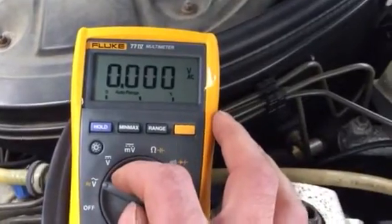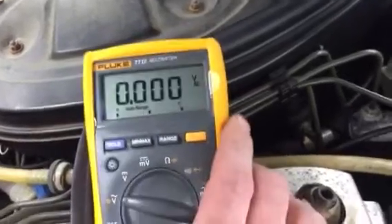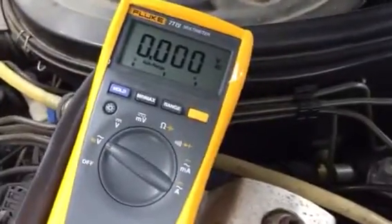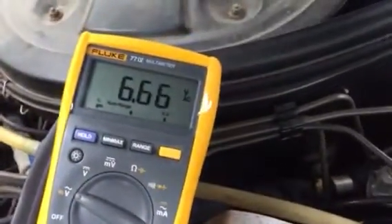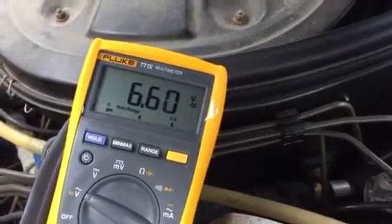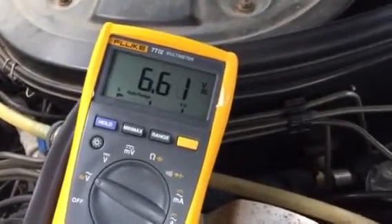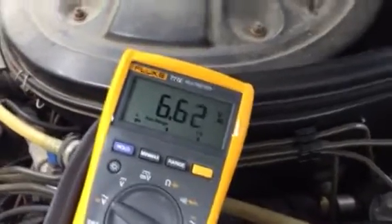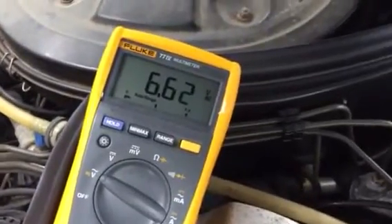We're going to turn it on — of course we've got a reading of zero right now. We're going to turn the key to the run position but not start the engine, and we'll see what reading we get. Under normal circumstances you should get a reading of around 70. Mine is reading 66, which is fine. If you have a California car you'll get a reading closer to 85 — that's perfectly normal too, it just means your car was originally delivered to California and has a slightly different emission system.